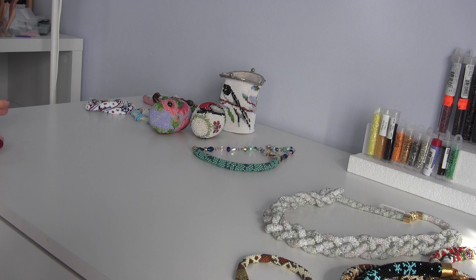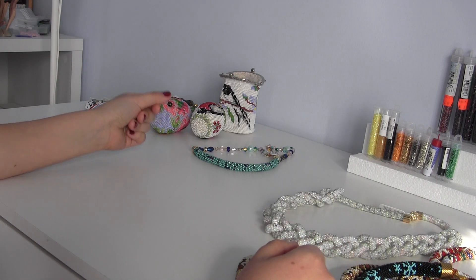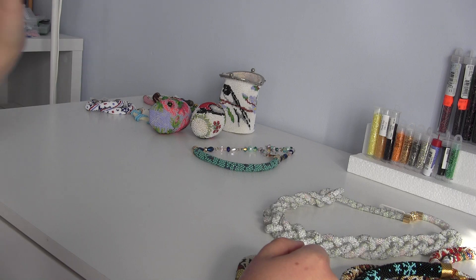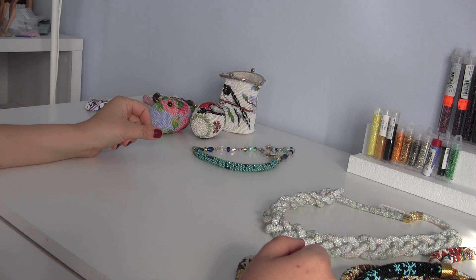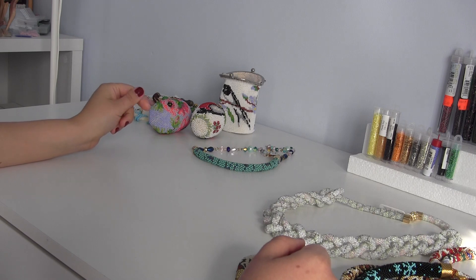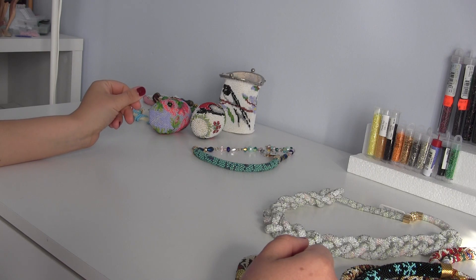Hello everyone, welcome to the CHM channel — a channel about bead crochet technique where you will learn step-by-step instructions on how to create unique jewelry pieces like necklaces, bracelets, earrings, even brooches, Easter accessories, Christmas ornaments, belts, and purses.